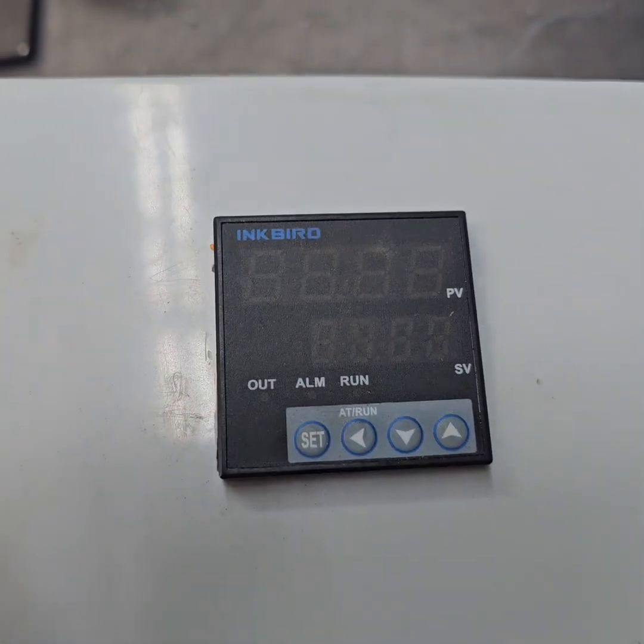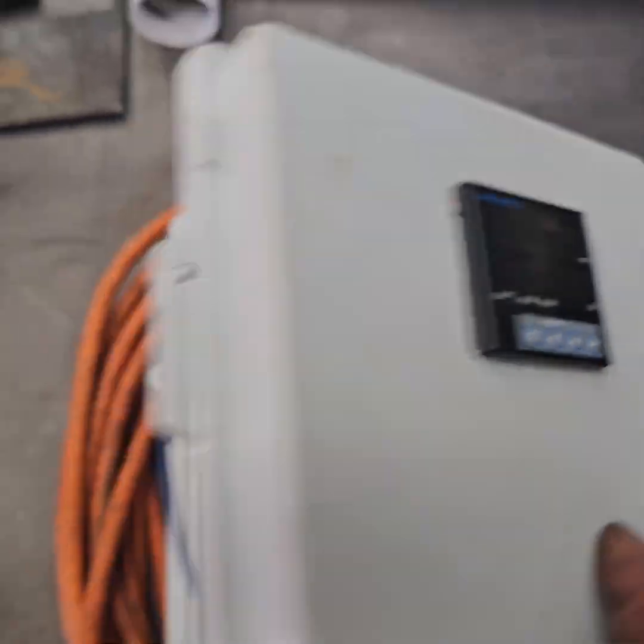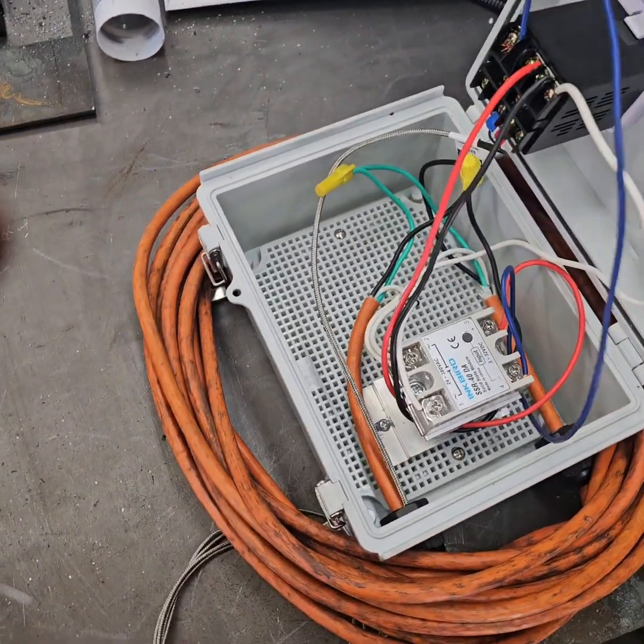I use the Inkbird PID controller. I'm going to open up here and try to show you how I wired it.